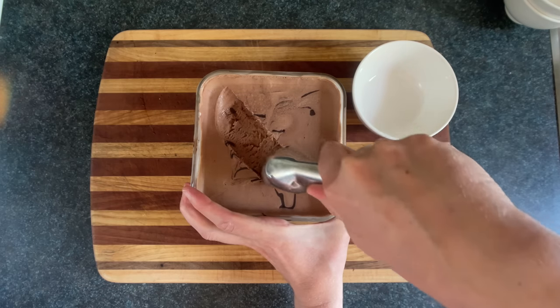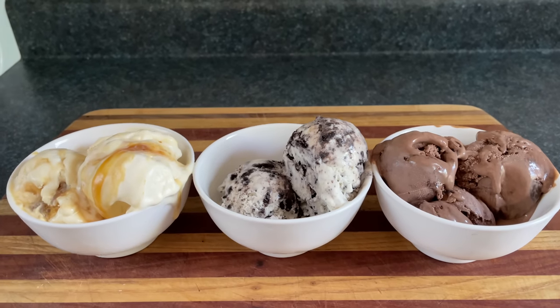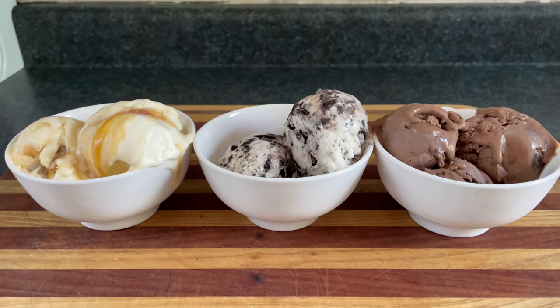When you serve this, avoid scooping from the corner so it doesn't taste jagged. The ice cream turned out really nice, and also my kitchen is a friggin' sauna.